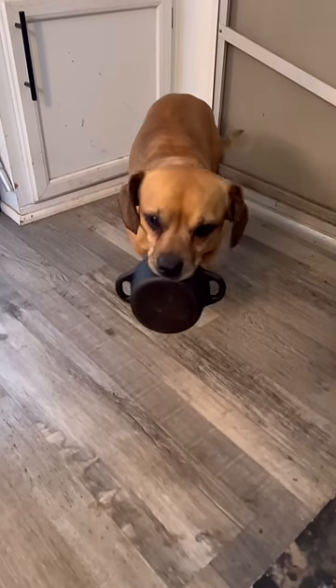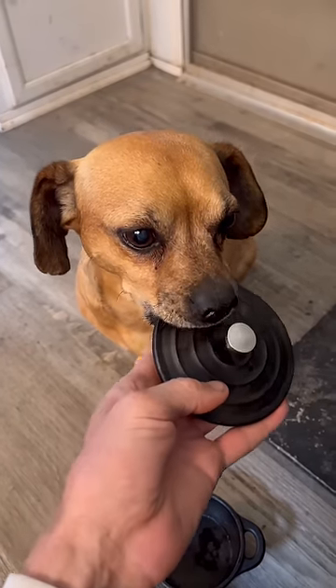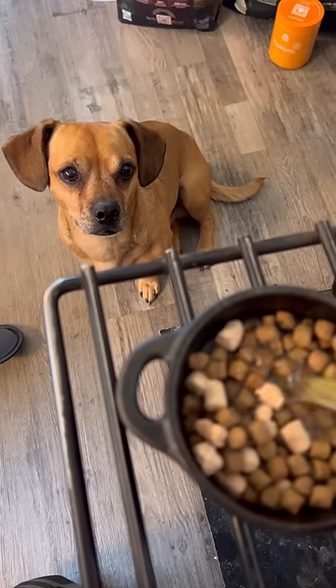Minion is hungry, and he'd like me to make him something special in his own little Dutch oven. Minion, I have an idea of what we can make for you — how about some raw-coated dog food softened up with some bone broth and then heated over the wood stove?